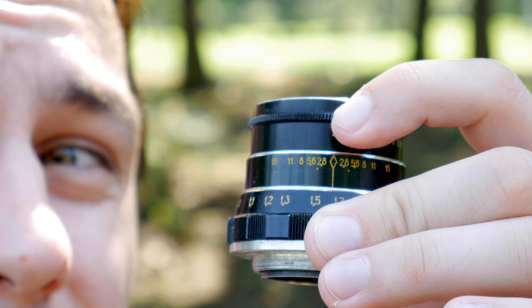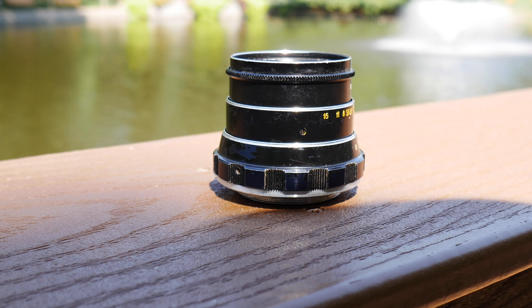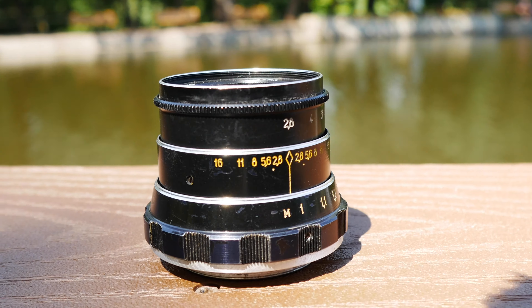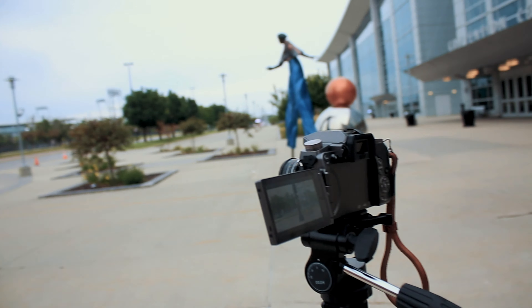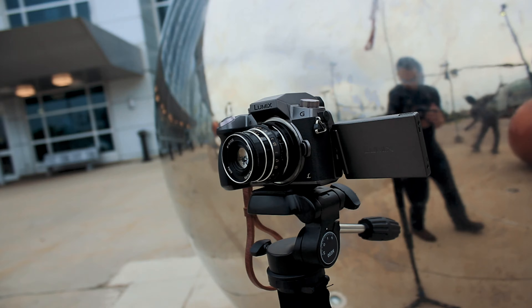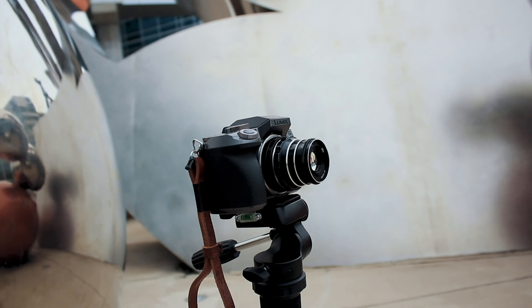I'm Josh and this is a Ukrainian lens I'm putting on my micro four-thirds. Specifically, it is an Industar 61 55mm f2.8 lens that I found used on eBay for about $25 USD, including the international shipping.